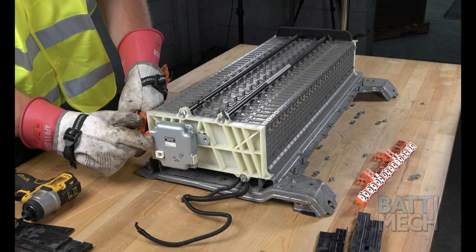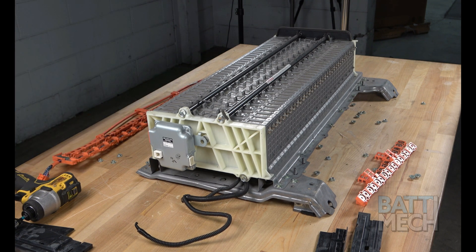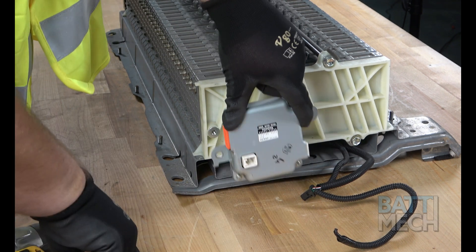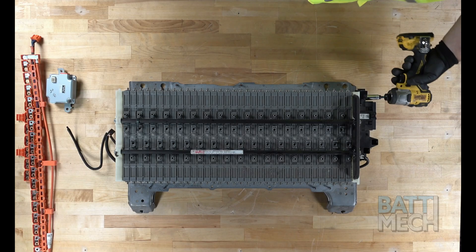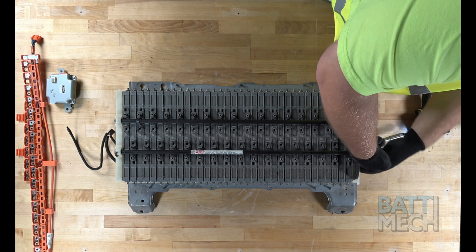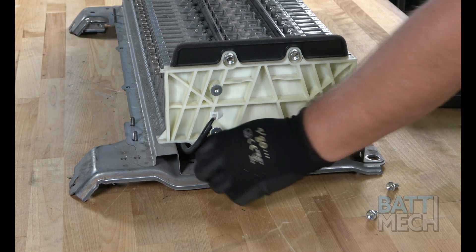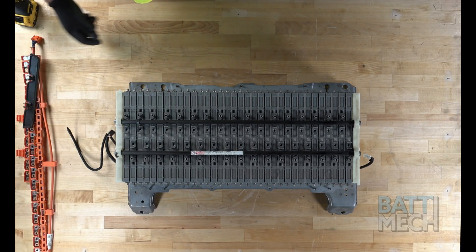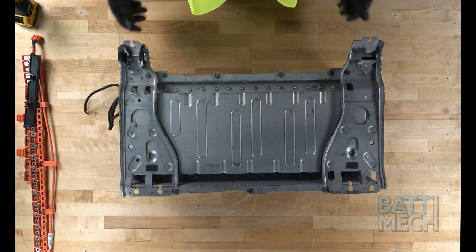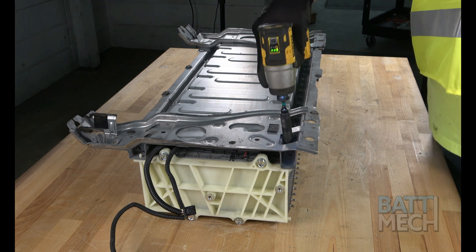After the harnesses are removed, go ahead and unplug the wiring harness, which should be completely removed from the battery modules. Now that the wiring harness is removed, go ahead and remove this component. Then continue by removing the components on the other side of the battery pack. Now that removal of the end components has been completed, remove the black plastic end piece and flip over the battery. Continue on by removing the screws that hold the case to the bottom of the battery pack, then remove the bottom cover.